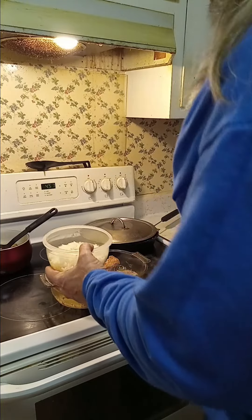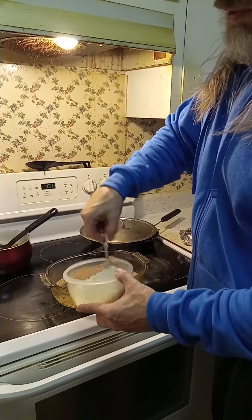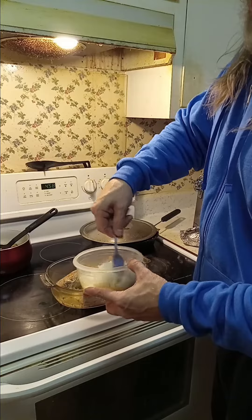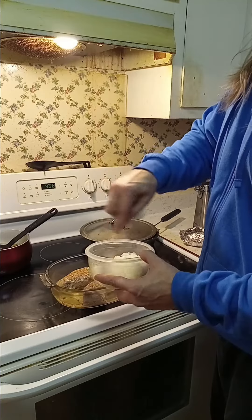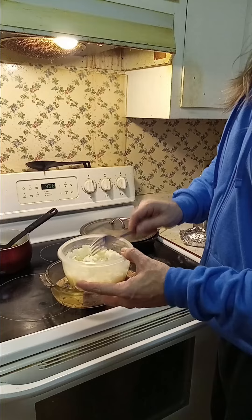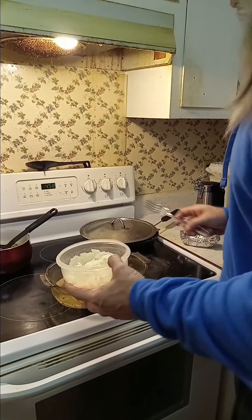That is what I like to do to add a little bit more flavor to my rice. Of course I'm going to have the meat on top of my rice on my plate, but this gives it a little bit more flavor. I don't put a whole lot of stuff in my rice — I mean, if I'm going to eat clean, I might as well eat clean.